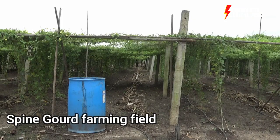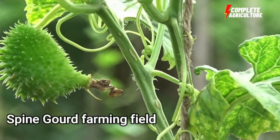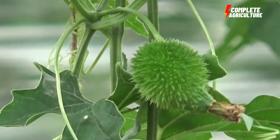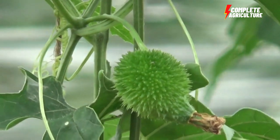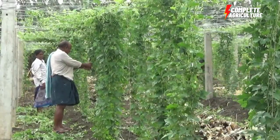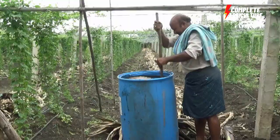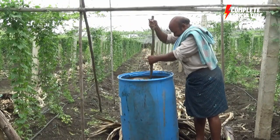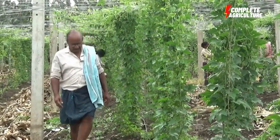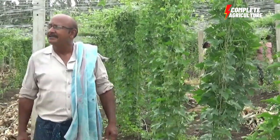Spine gourd can be cultivated in the summer as well as the rainy season. Usually this crop is sown in tropical regions from January to February as a summer crop, and July to August as a rainy season crop. For tropical hill regions, April and May is the best season. February to March is the best season for other spine gourd varieties.